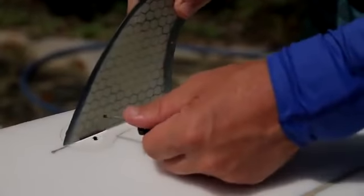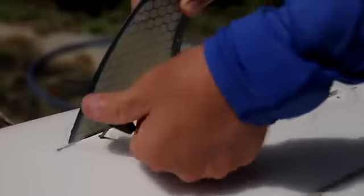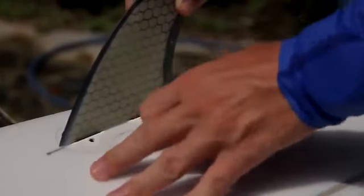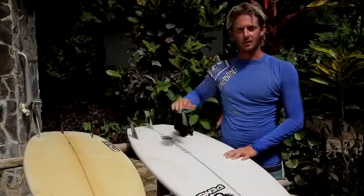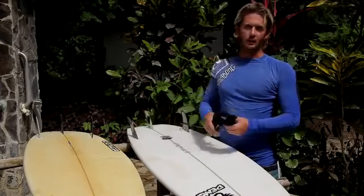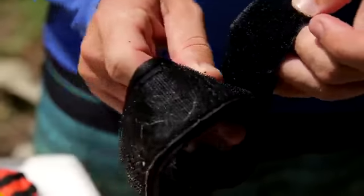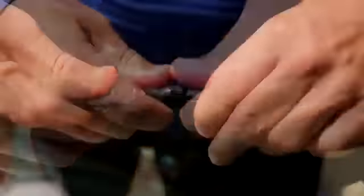Taking care of your surfboard and all your equipment starts every time before you paddle out. A couple of quick things you can do: check your fins, make sure they're screwed in tight and flush to the board — the last thing you want is to lose a fin mid-session. Also check your leash, making sure the velcro is fresh, the ankle strap connects snugly, and all the joints are secure so you don't have a leash failure out in the water.